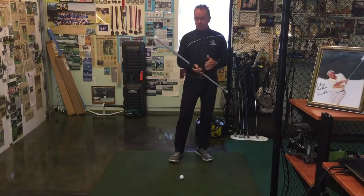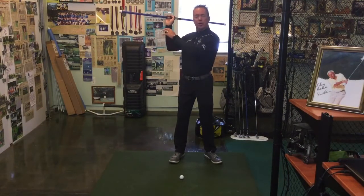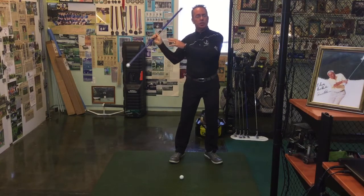Okay guys, welcome back. Today's drill, we're going to talk a little bit about starting from the top position of our backswing and then the initial move down.